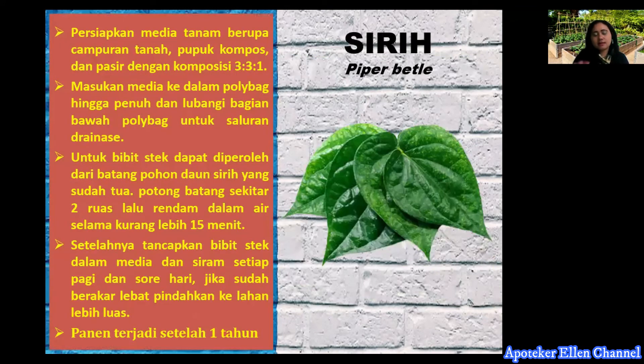Untuk tanaman sirih, budidayanya adalah: persiapkan media tanam berupa campuran tanah, pupuk kompos, dan pasir dengan komposisi 3:3:1. Masukkan media ke dalam polybag, lubangi bagian bawah polybag untuk drainase. Bibit dapat diperoleh dari stek batang pohon sirih yang sudah tua. Rendam stek dalam air selama kurang lebih 15 menit. Setelah itu tanamkan bibit dalam media dan siram setiap pagi dan sore. Bila sudah berakar lebat, pindahkan ke lahan yang lebih besar. Panen terjadi setelah 1 tahun.